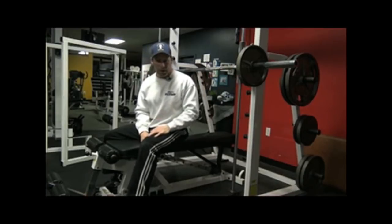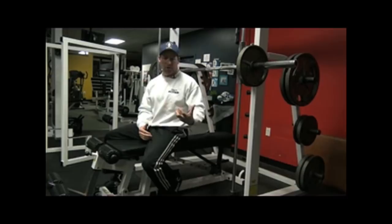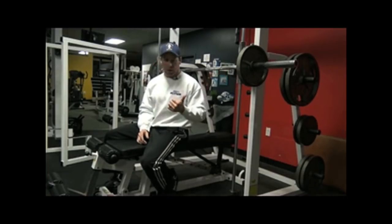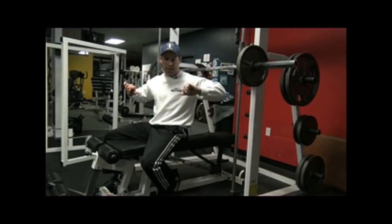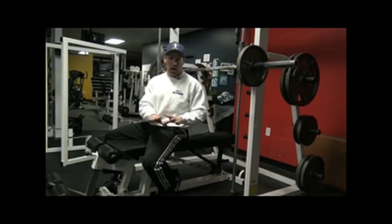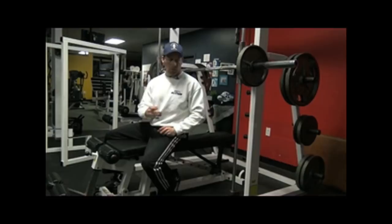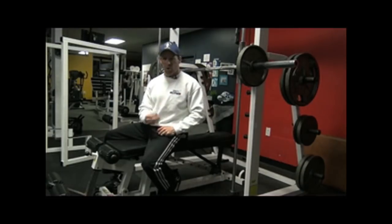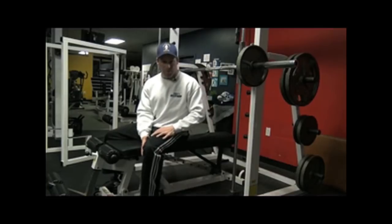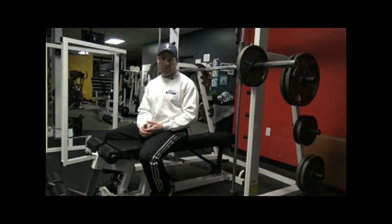I like to use a Smith machine when I do the neck press because with a regular barbell, if you don't have a spotter, it can be a little more challenging. The nice thing about the Smith machine is: one, I can do it without a spotter, and two, it keeps me in that fixed position. There is a word of caution — if you have any shoulder problems or this exercise just doesn't work for you, don't do it. But I've been doing it for about 32 years and it's one of my favorite exercises; it's really helped develop my chest.